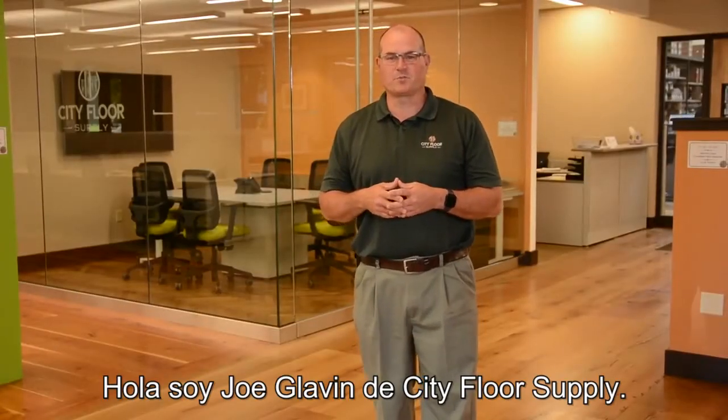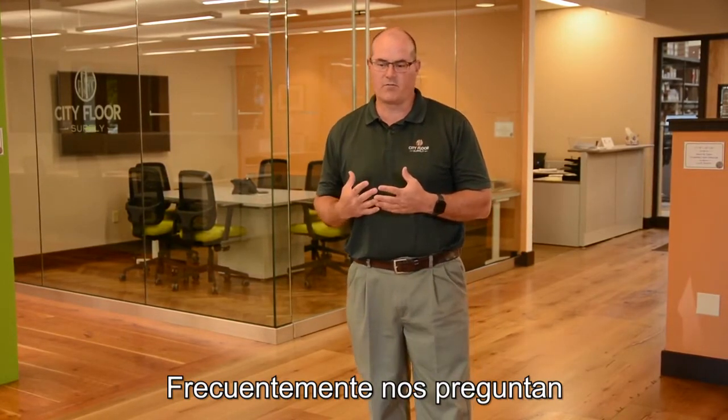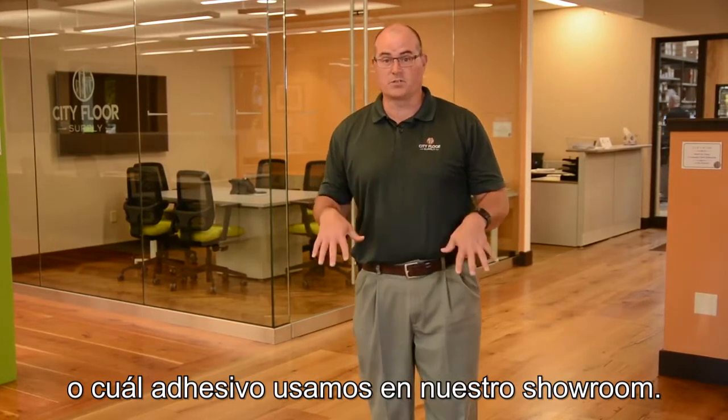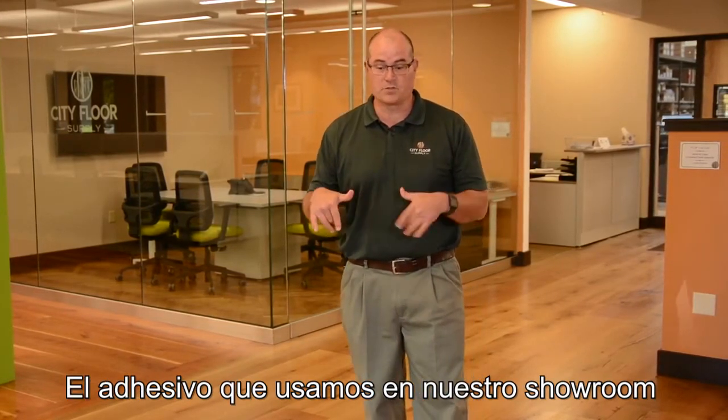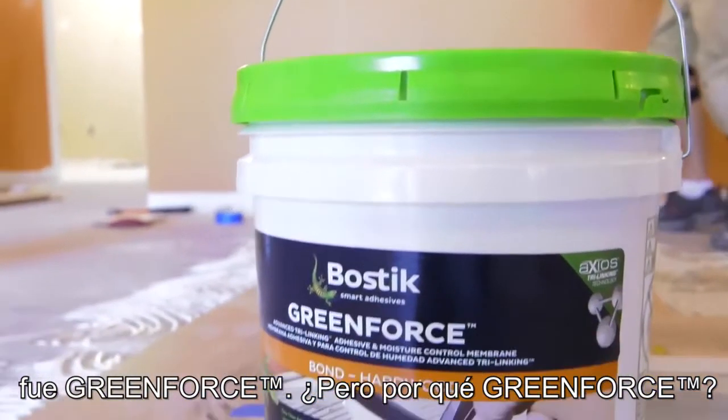Hi, Joe Glavin with City Floor Supply. We often get asked the question of what's the best adhesive and what adhesive did we use in the showroom. Well, the adhesive we used in the showroom was GreenForce — and why GreenForce? Several reasons.